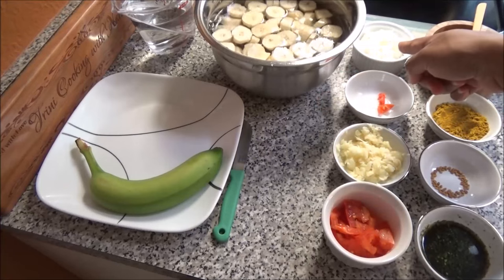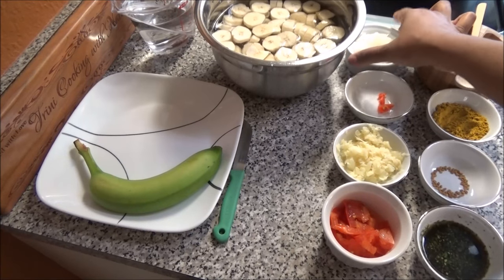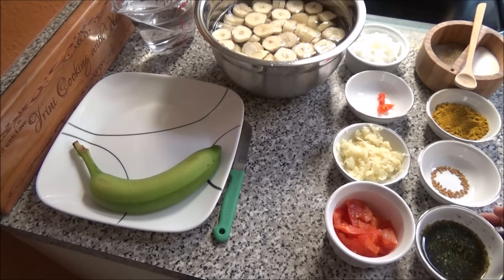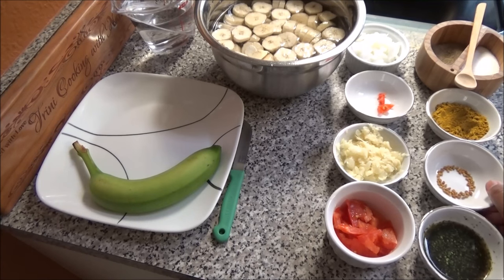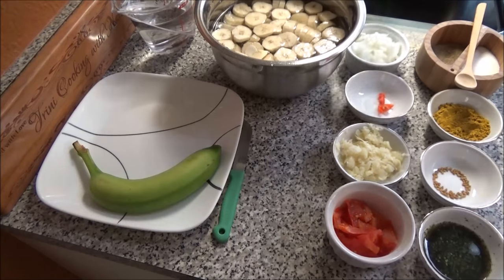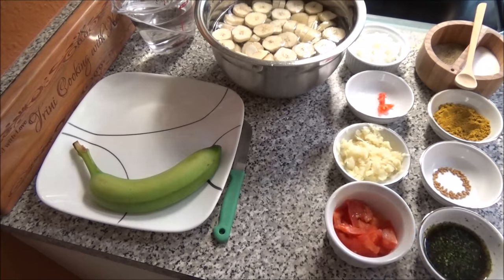You'll need some water, chopped onions, pepper, garlic, tomato which is optional, some green seasoning, some matey or fenugreek seeds, curry powder, salt to taste, and a little bit of oil to put everything together.